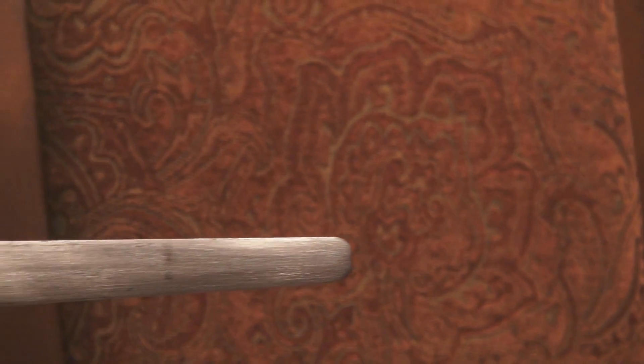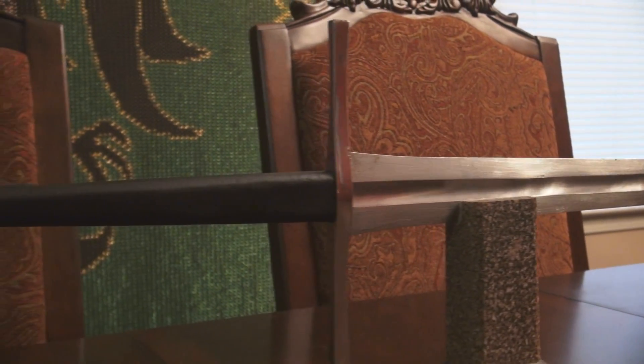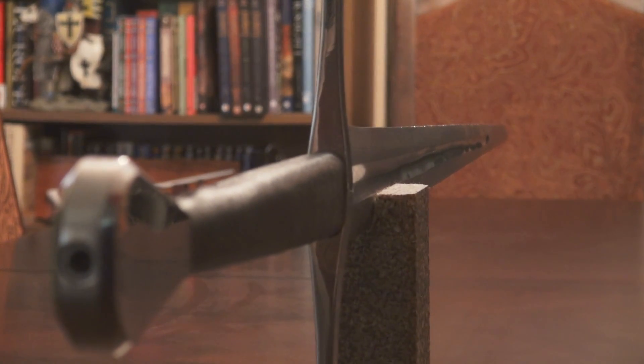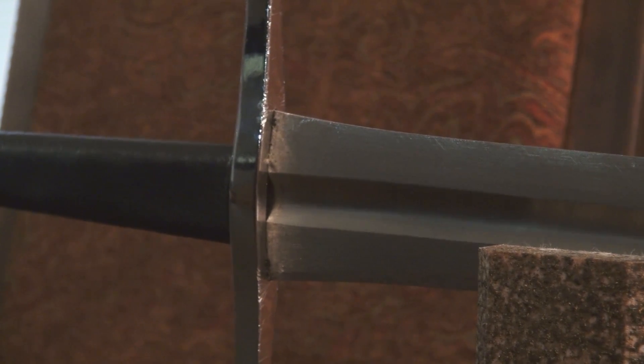The Tinker Pierce Blunt Trainer Longsword features nearly identical handling as its sharp companion, but its thick edges at 2mm and rounded tip make it safe for sparring practice. Designed by noted swordsmith Michael Tinker Pierce and manufactured by Hanwei, these longswords are made to satisfy the need of every Western martial arts practitioner and sword enthusiast to have a matching set of sharp and blunt swords for cutting and safe training practice.